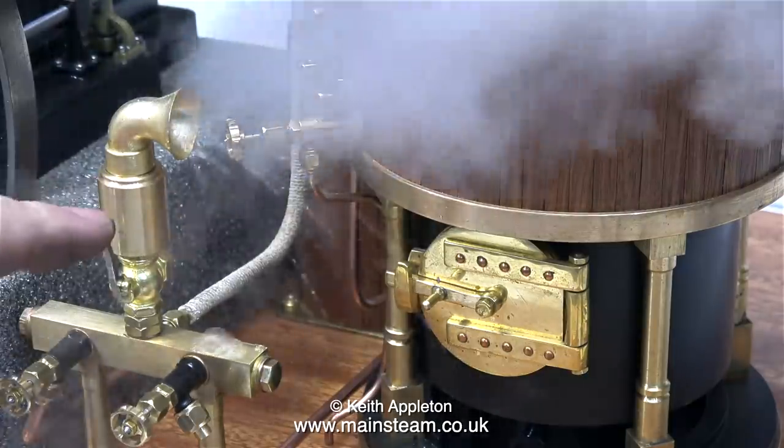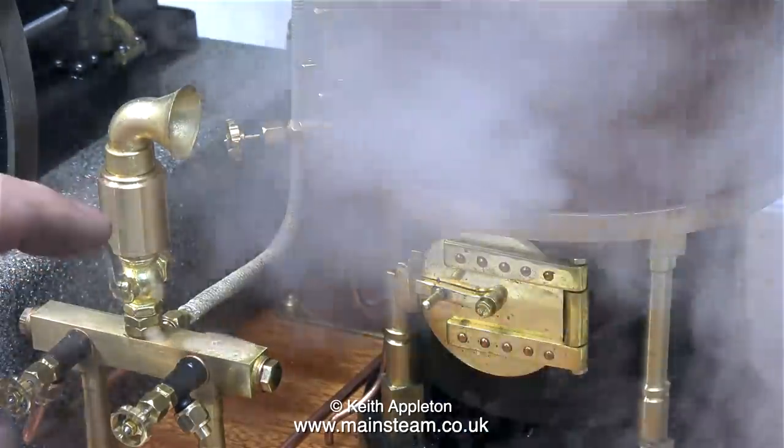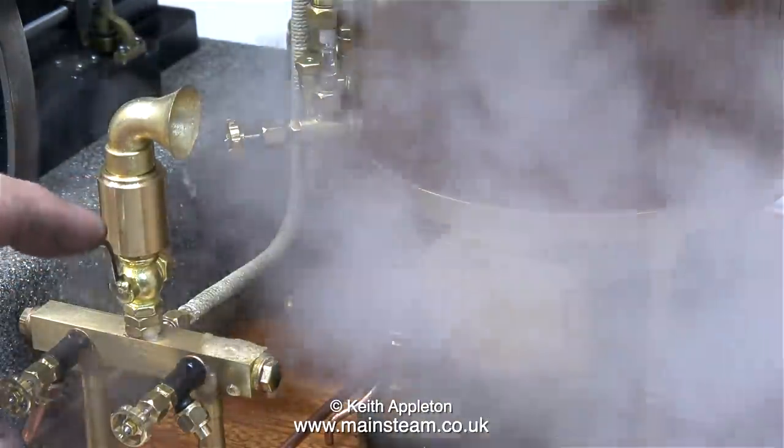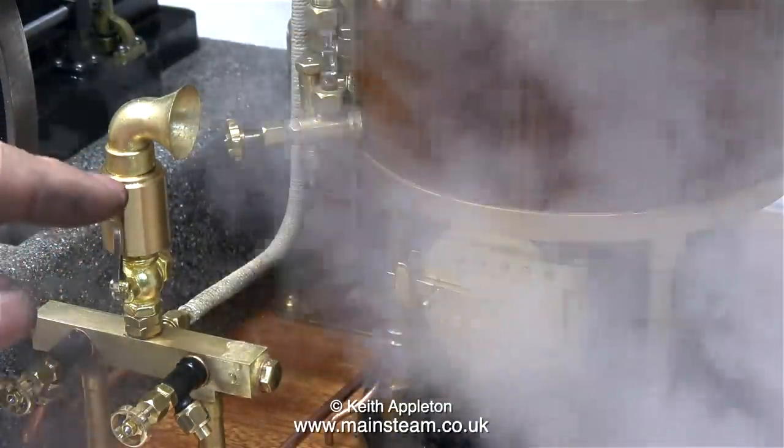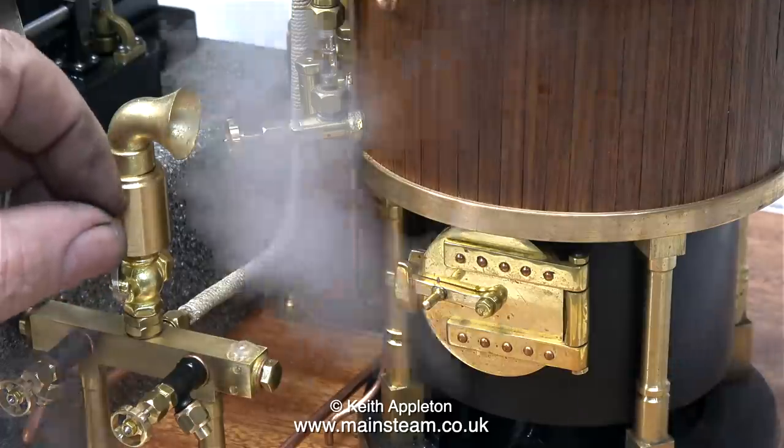It took about 10 minutes to raise steam, so I thought it was a good time to test the siren. And as you can hear, it seems to work fine. I'm not a great lover of sirens, unless they're on traction engines where you normally find them.